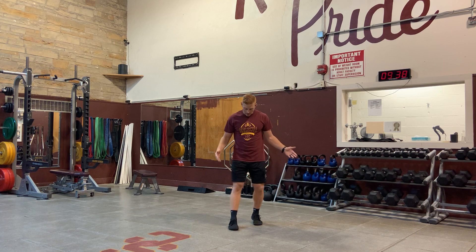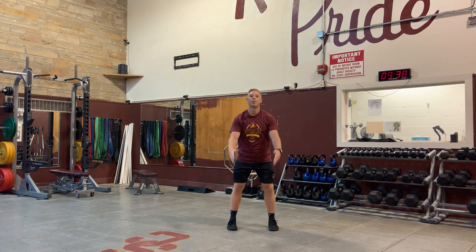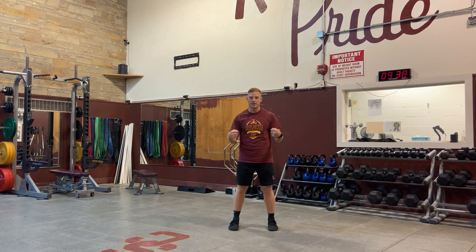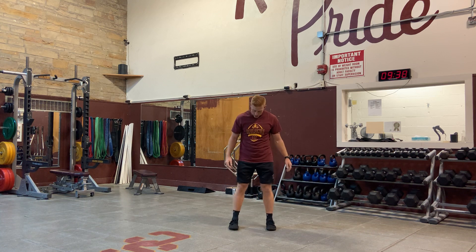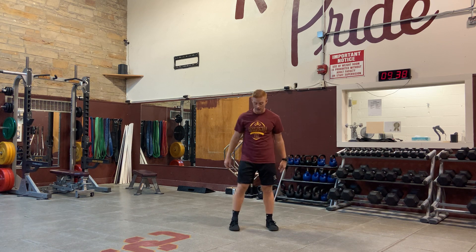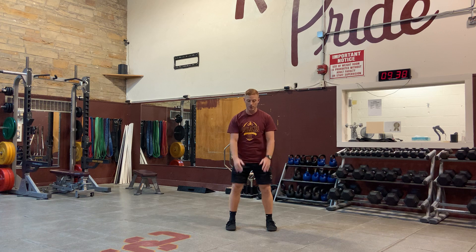The basics: feet somewhat straight ahead. Don't make everybody go perfectly straight right off the bat, because not everybody can get there. Some people will actually jam their hip over time and it becomes an issue. If some feel comfortable ducked out, that's fine. I would use minimal cues, especially at the younger levels. Feet somewhat straight ahead.